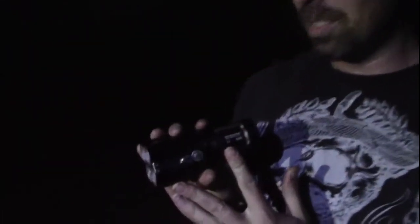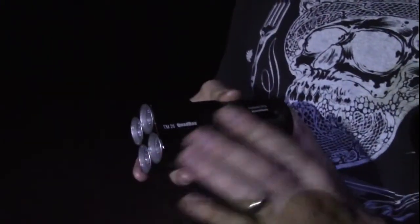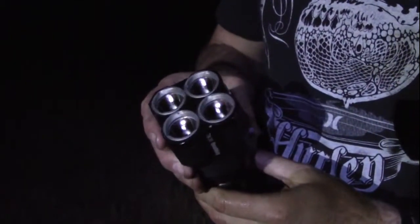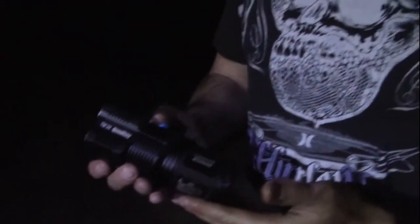All right, we're here to review the Nitecore TM-26. The TM stands for Tiny Monster, so it's got the little quadrate technology. It's four different LEDs, and this one here has a maximum of 3,500 lumens.